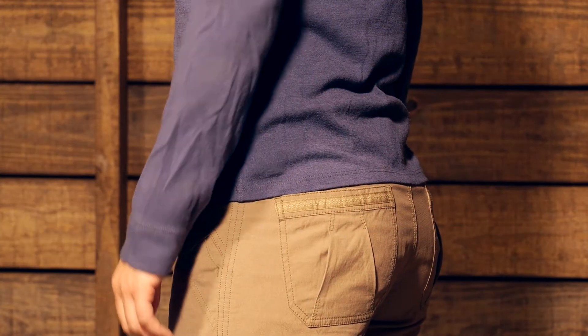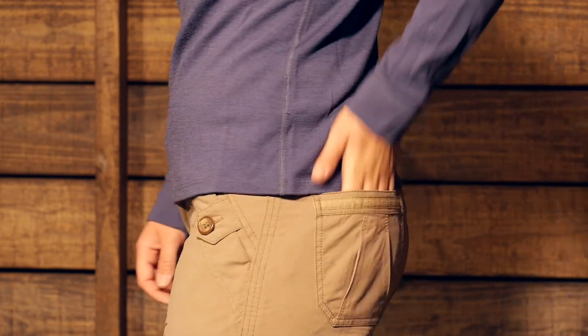They are really nice style lines, so you can wear these on and off the trail. They are just as at home downtown as they are in the backcountry. There are two pockets in the back and these are just open, jean-looking pockets.